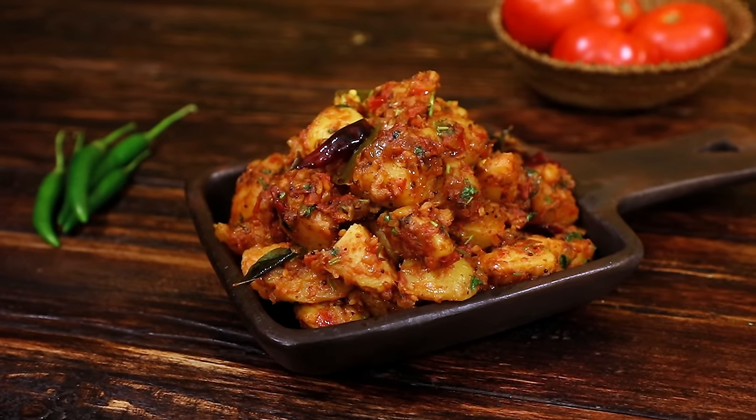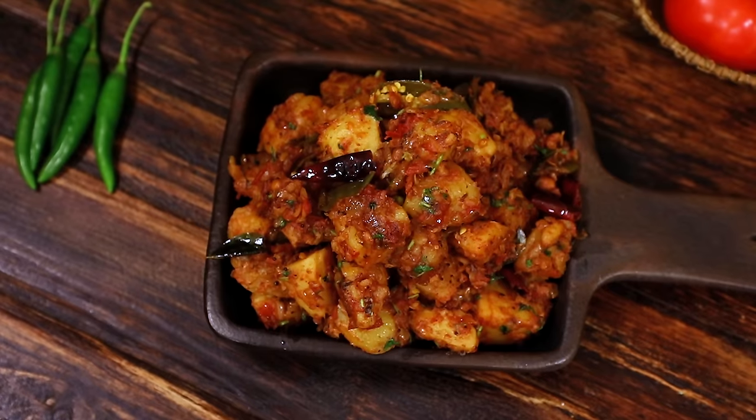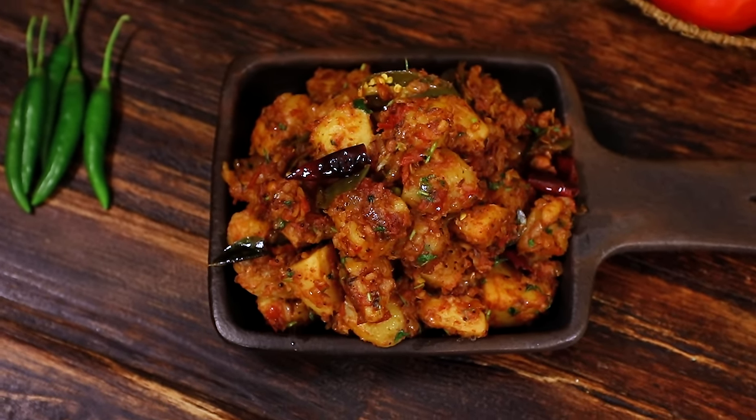Hello everyone, welcome to Home Cooking with me, Hema Subramanian. Most of us love potatoes and any recipe made with them in any style. I have made several potato recipes — I'll give you a couple of links in the description, do check them out. Today I'm going to show you a nice Tamil Nadu wedding style potato masala recipe. This is like a stir fry and the masala tastes just amazing. So for all those potato lovers, let's get started and check out the recipe.